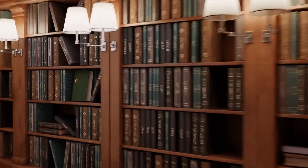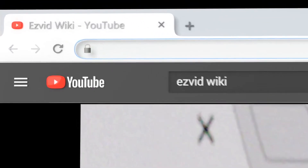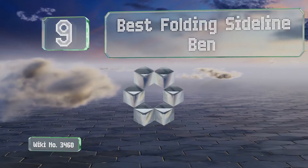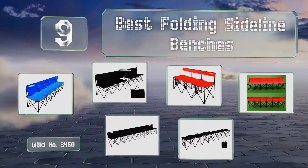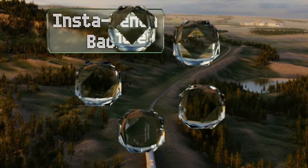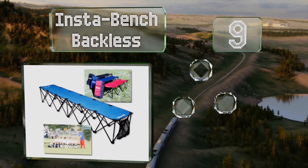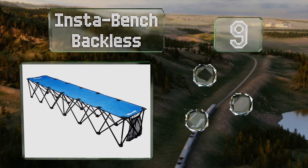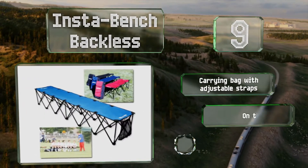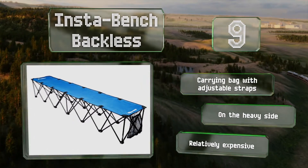Easy Vid presents the nine best folding sideline benches. Starting off our list at number nine, with a hard-wearing steel frame, the Instabench Backless can support six people weighing up to 250 pounds each. The attached pouch on one end provides coaches somewhere to store items like playbooks or a clipboard. It comes with a carrying bag with adjustable straps, but it is on the heavy side and it's relatively expensive.